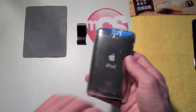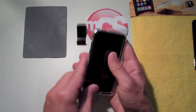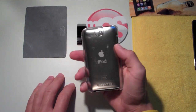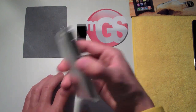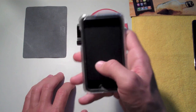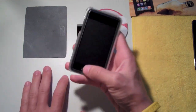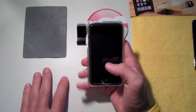Some people don't like cases because they want to see the back and the bezel. This case is perfect for someone who still wants protection — because if you drop it without a case you're done — but also wants to keep the look of their iPod. Check it out at mygearstore.com.